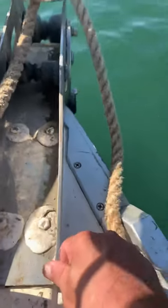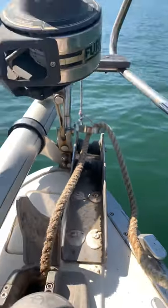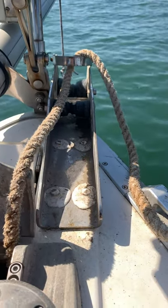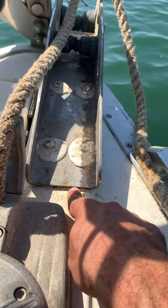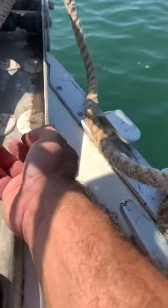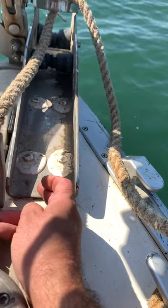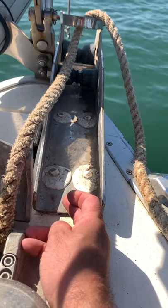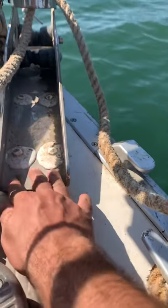Moving forward, this is a new anchor roller I put in from Mentis. I had to replace it because the original one was angled down slightly, and the fiberglass in that area was only about a quarter inch thick — not solid enough. Eventually the whole original assembly just got ripped off. I rebuilt the fiberglass up to about an inch and a half of solid thickness, and now it's holding that anchor roller well.